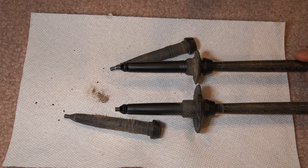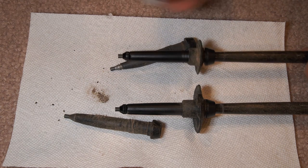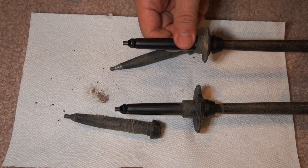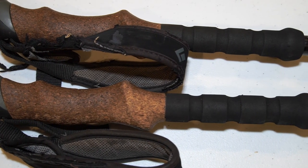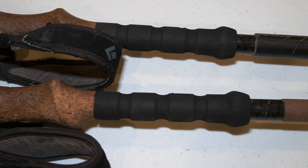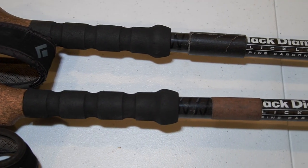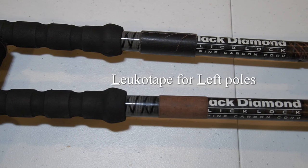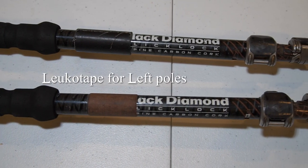Hopefully that will help anybody else who needs to replace trekking pole tips. I'll be out there with multiple tips in my car, so after this hike I'll probably have to replace them again. See you next time!